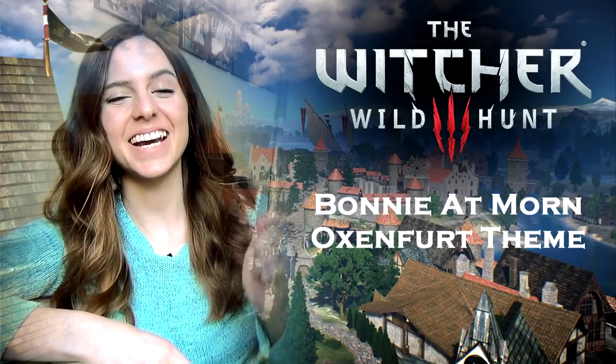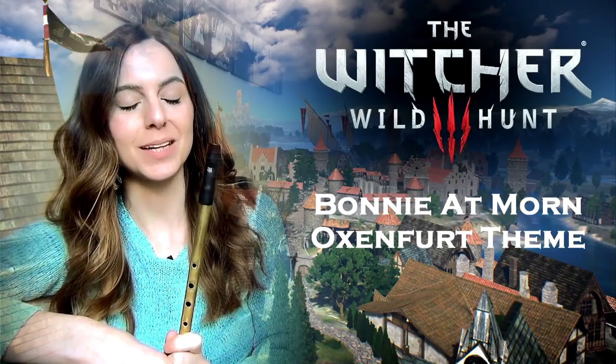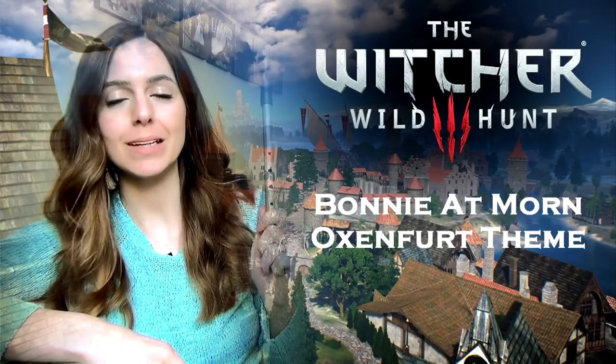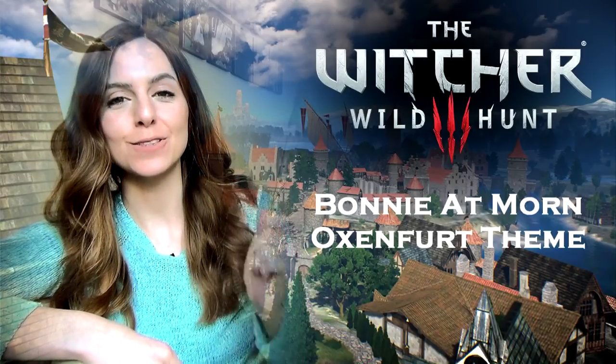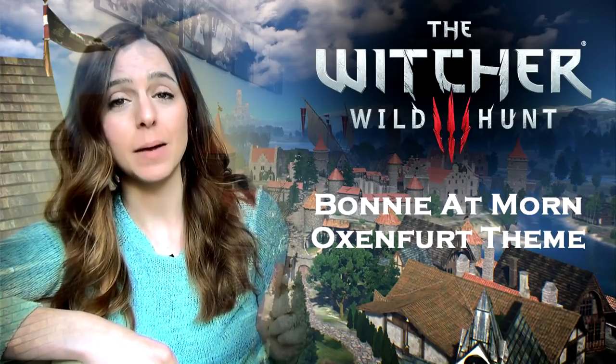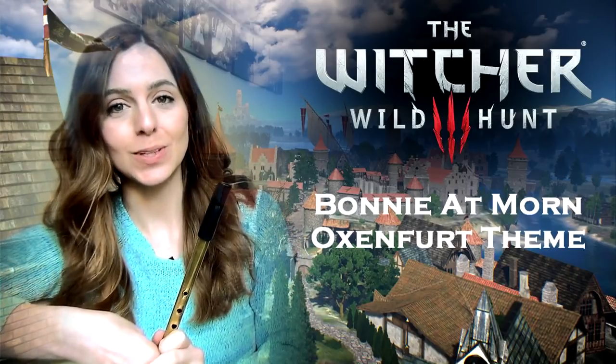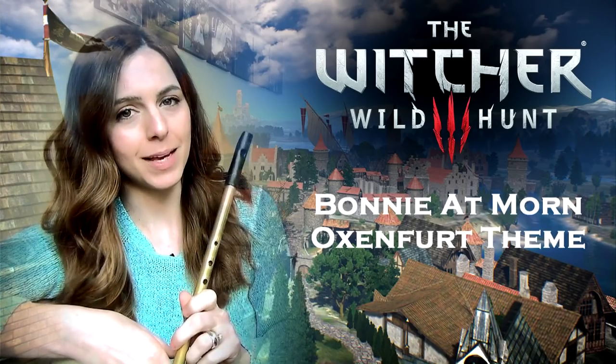Hi guys, thanks for tuning in. Today I'm gonna be playing an awesome tune that was requested on Patreon, and that is called Bonnie at Morn. You might know it as the Oxenfoot theme. I'm gonna be playing on D today, so grab a whistle in D, follow along with the notes on screen, pause to practice, and play with me.